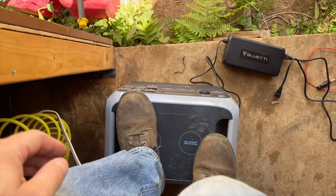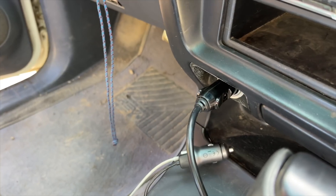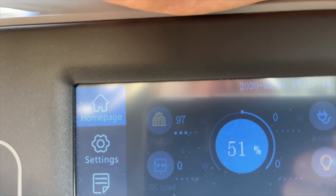For those wanting to use this in an RV, van, or camping in a truck — let's see how fast it charges from the car. We plug it in and we're getting 97 watts. That's going to take around 24 hours to fully charge from zero, but when you're overlanding you're spending a lot of time driving anyway, so it should stay reasonably charged. And when you're parked, put some solar panels on the roof.